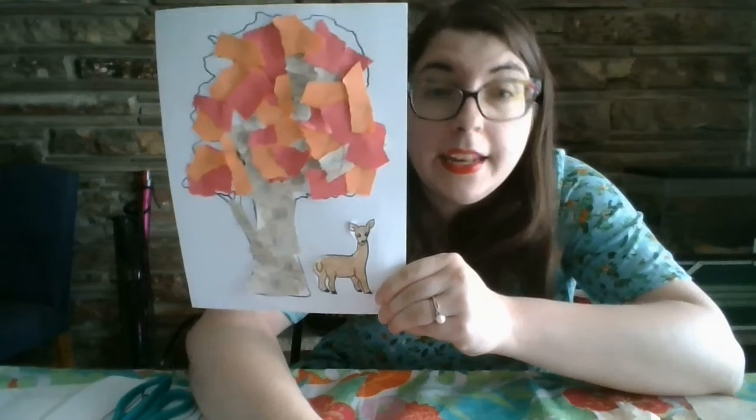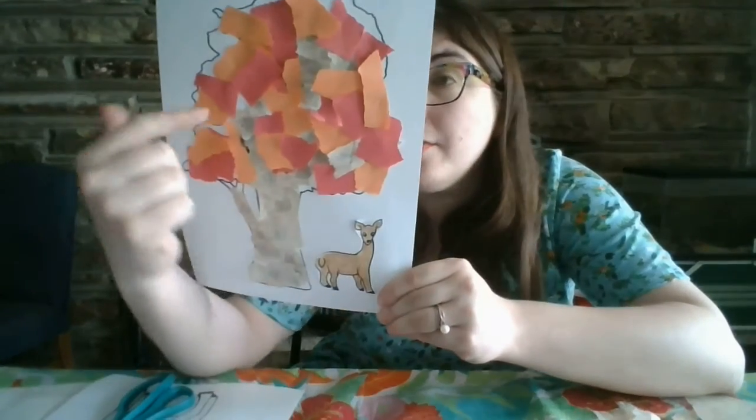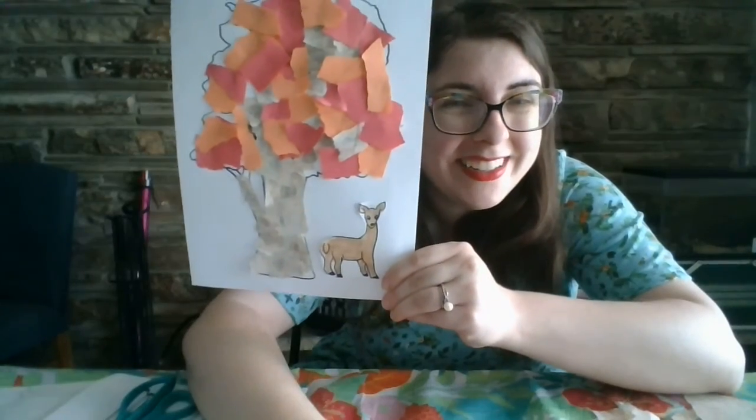This is what you're going to do this week and next week, just with different trees. So if you have any questions, come back to this video. Have fun. Good luck.